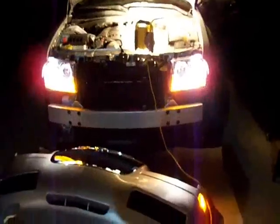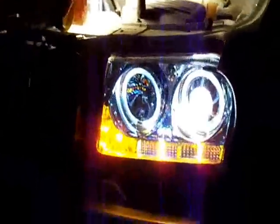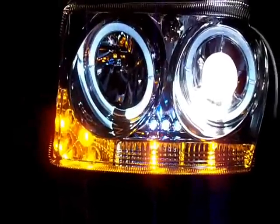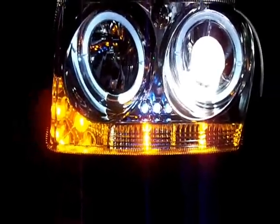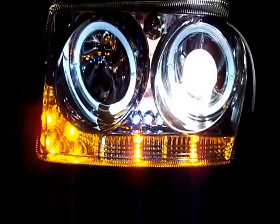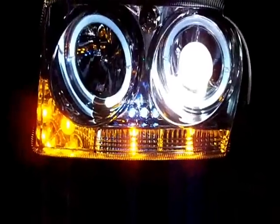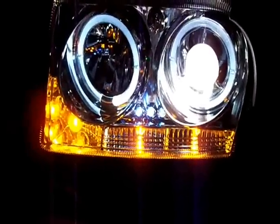One bolt on the bottom — pretty simple. One, two, three, and you twist your bulbs to pop them out. Here's what they look like wired up. There are separate positives and negatives for the halos and for the LEDs. I wired all the positives together and all the negatives together to the actual bulb, so when the lights turn on, the halos turn on and the LEDs turn on.